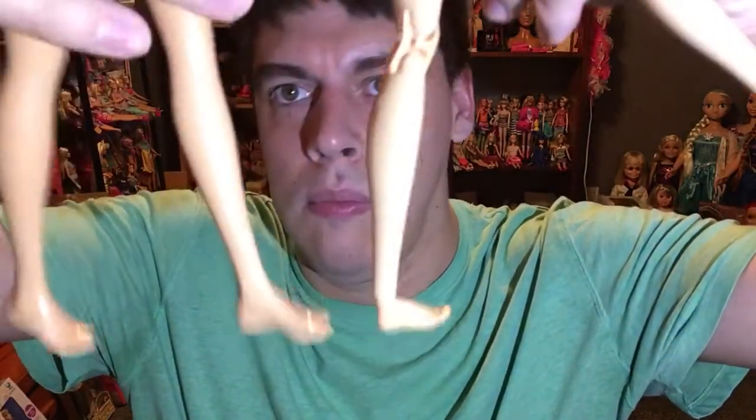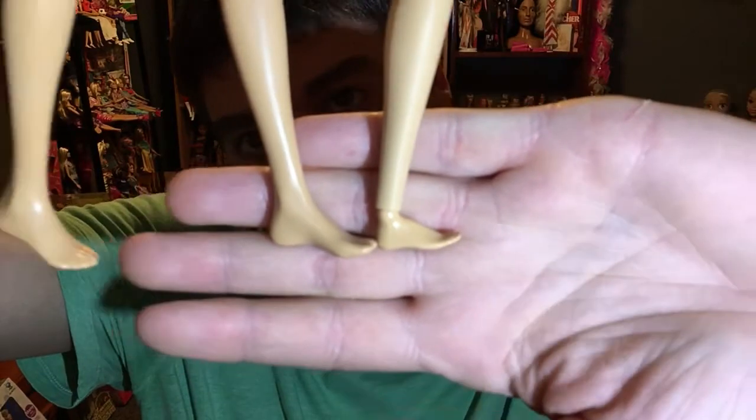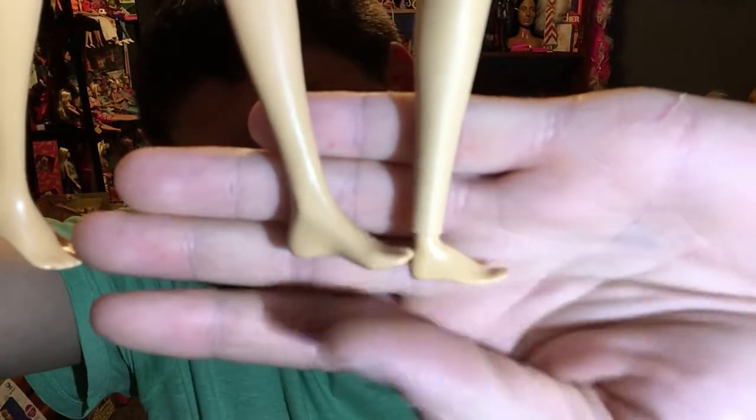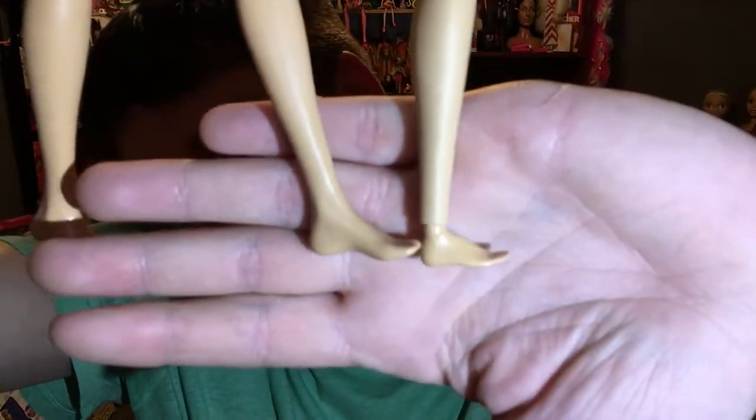I wish you guys could see this. Let me take her shoe off so you guys can see — because even the made-to-move doll still has a normal size Barbie foot basically. See, this is her foot and this is a Barbie foot. You see how big it is? It's crazy huge — that's insane. So she's not going to be able to fit in anything. This is a regular size Barbie foot and this is her foot. She's got huge Sasquatch feet — she's gonna fit in nothing. She wouldn't be good for anything but beach playing or collectors.